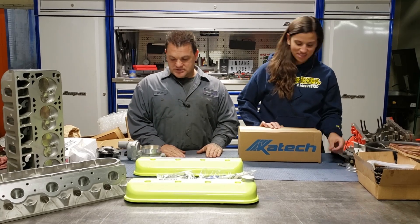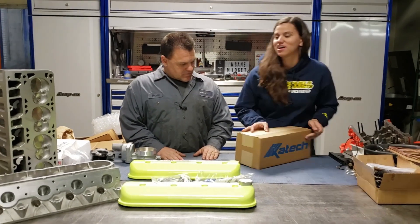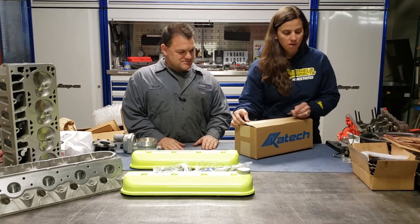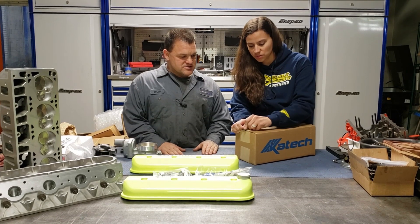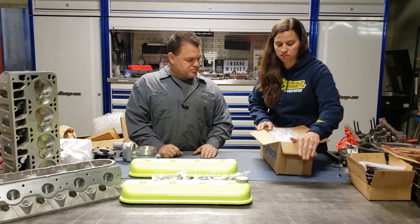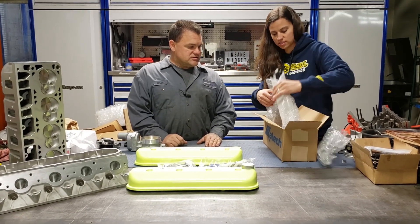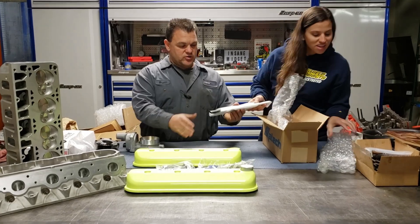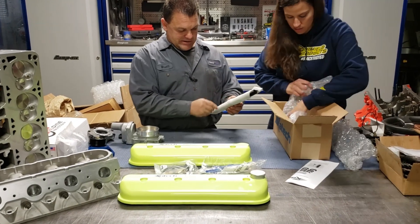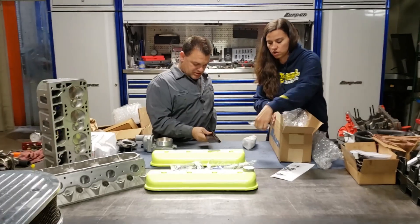This will work just perfect for what we're doing. This is our last box from K-Tech and we've got a lot of awesome goodies here. This here is going to do an awesome favor to relocate our coil packs so we can see our beautiful new valve covers. This is the coil pack relocation kit — comes with hardware.